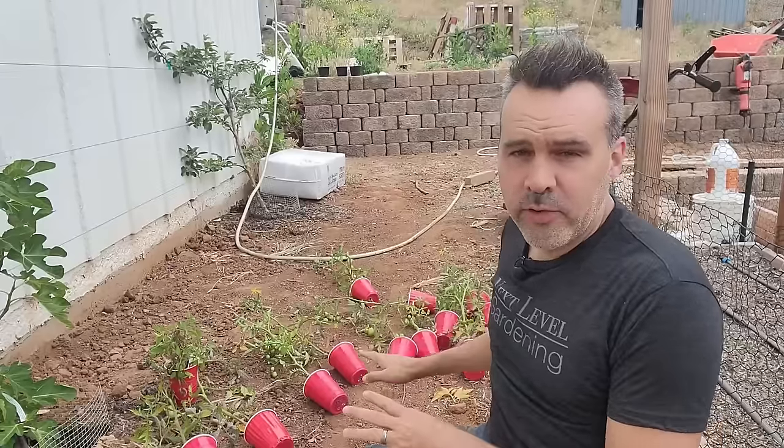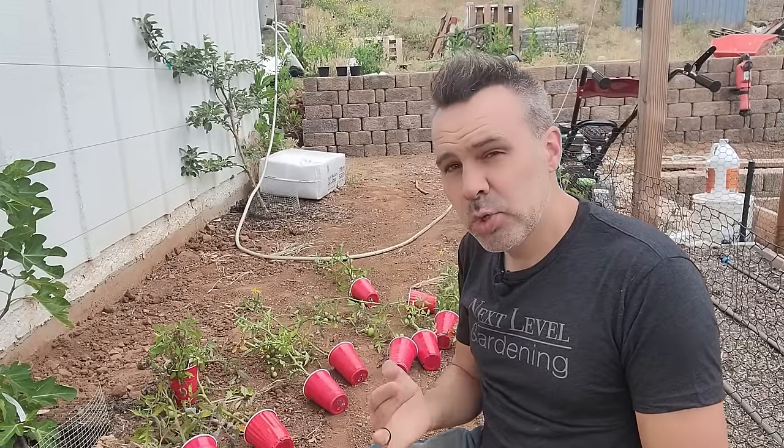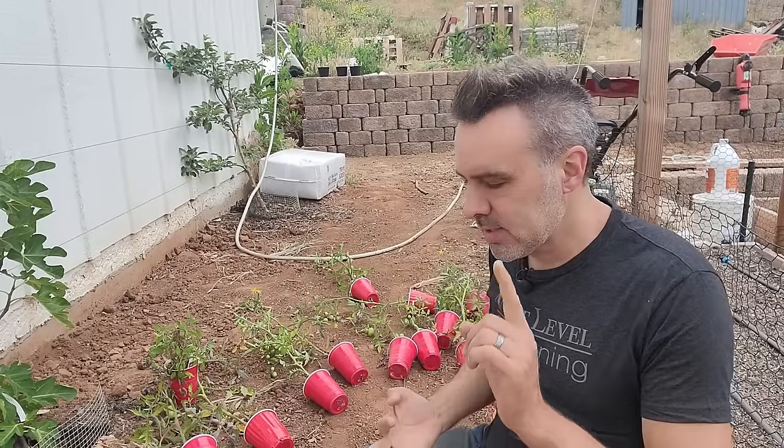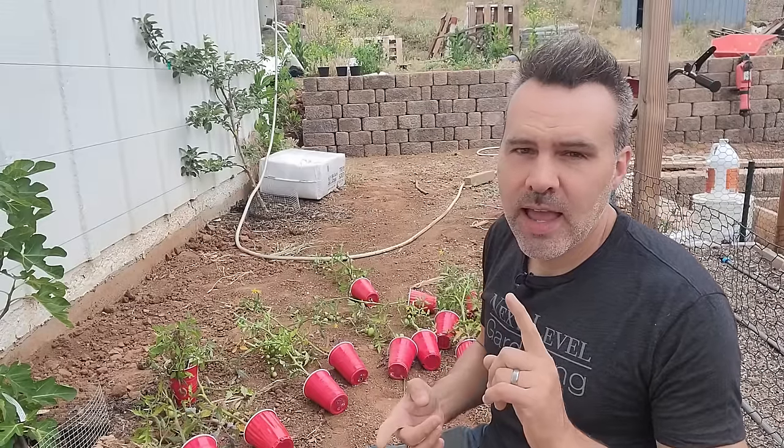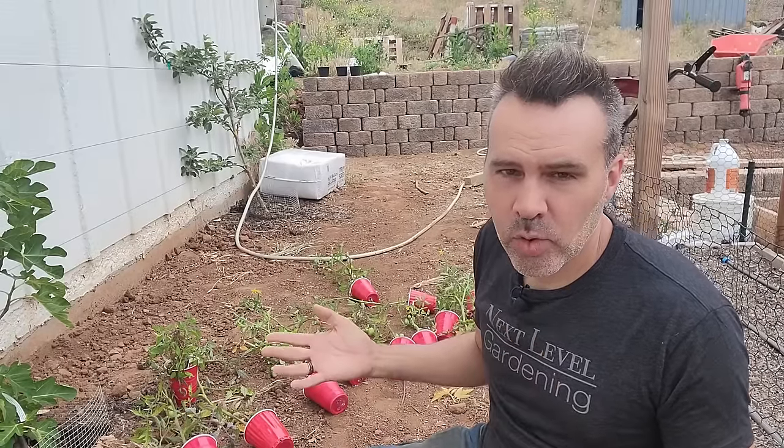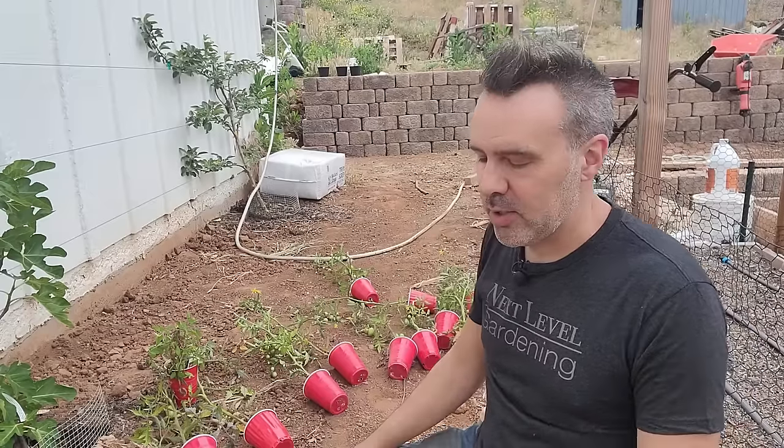I'm going to gather these plants up, get to the planting site, and we'll talk a little bit further. So I've got a few different varieties laid out here. I've got Super Steak, Super Sauce, Sun Gold, Pink Princess, and of course Kellogg's Breakfast — my favorite tomato.